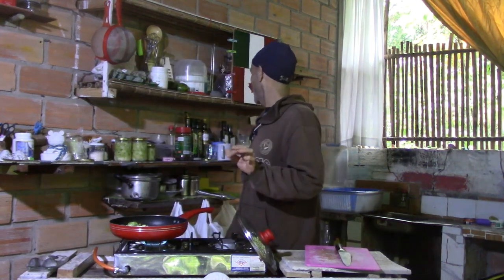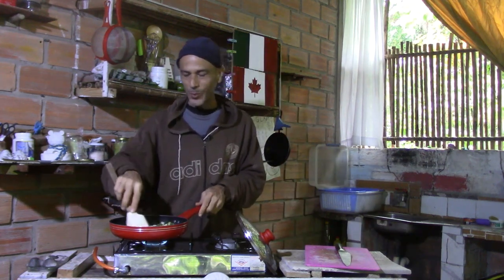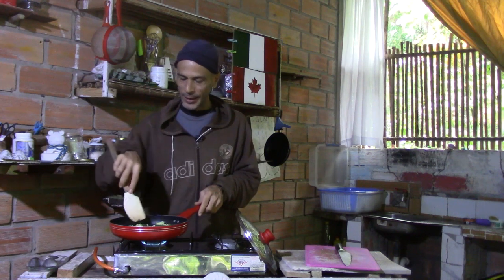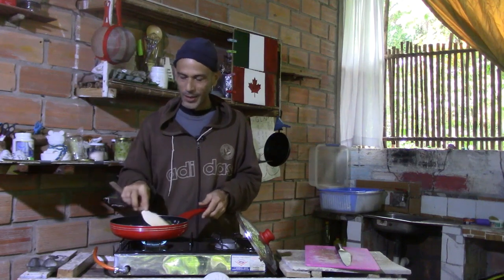Using my spatula, I give that a quick stir. Probably a couple of minutes here with the heat on these ingredients, and then I'll add the leftovers from this morning.